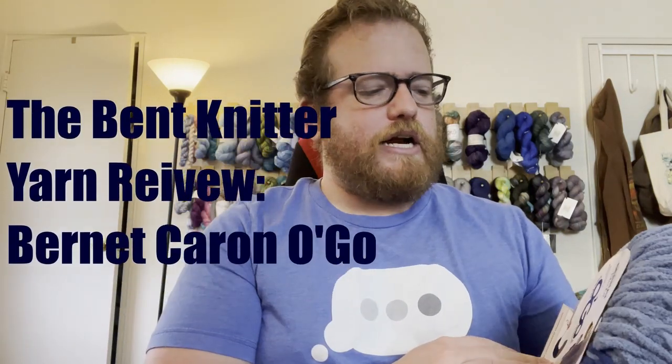Hi everyone, welcome back. This is the Benton Knitter. This week we are going into another yarn review.